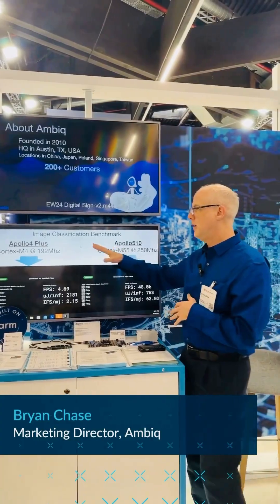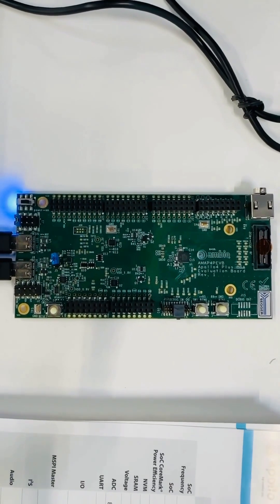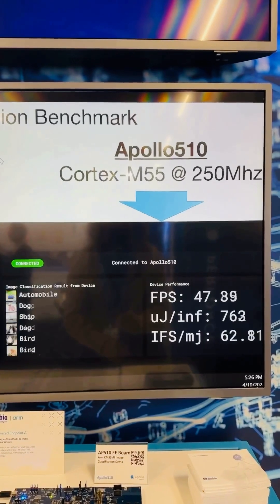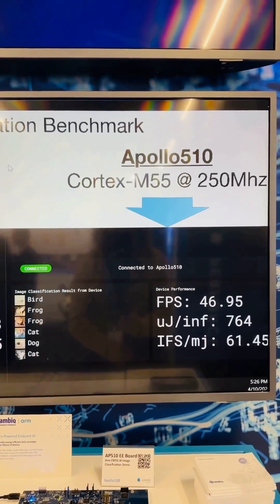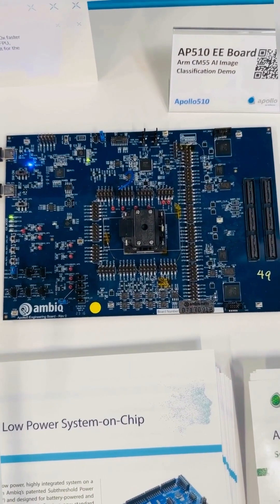What we're showing here is a comparison of an existing Apollo 4 Plus product that runs a Cortex-M4 at 192 MHz, and then our new Apollo 510, which was announced this week at Embedded World, has a Cortex-M55 running at 250 MHz.